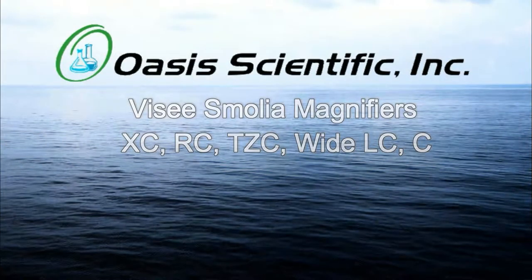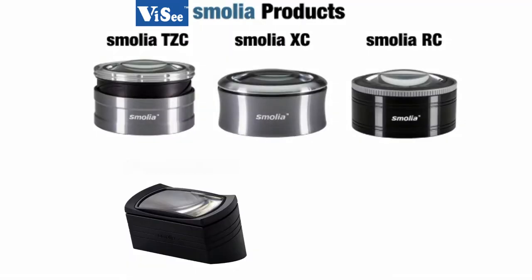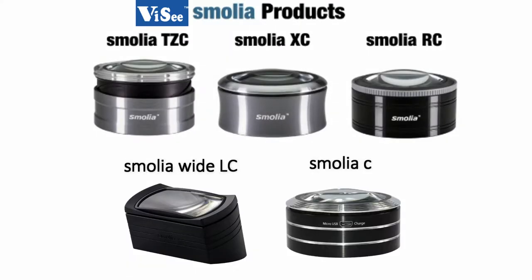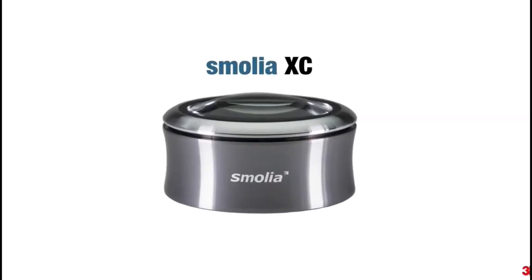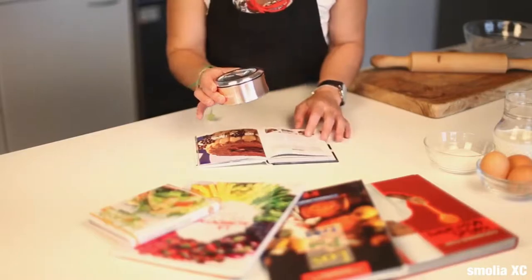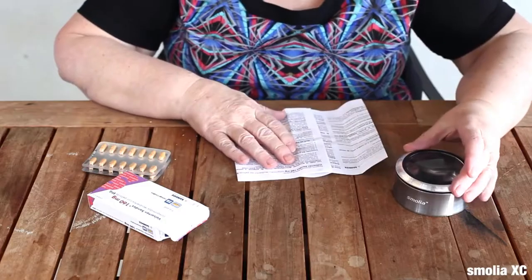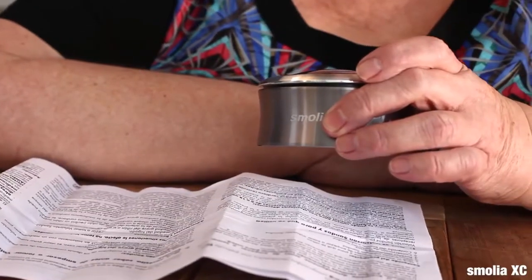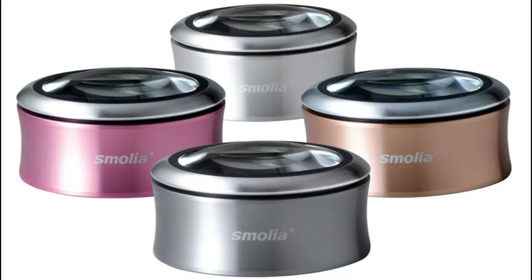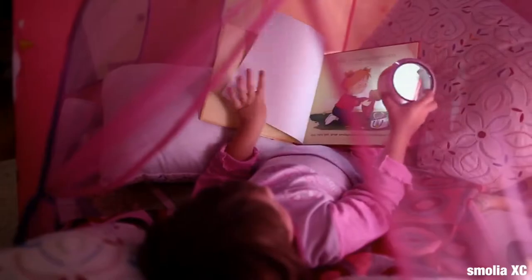Introducing elegant and functional Vi-C Smolia LED desktop magnifiers. The Vi-C Smolia XC features a simple LED control system and easy to grab slim X body. Pressing the outer circle of the lens will allow you to turn the magnifier lighting on and off. The ergonomic design makes it a very stylish and useful tool for all situations such as reading small print in recipes and books.